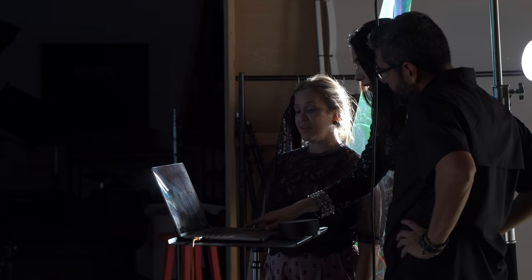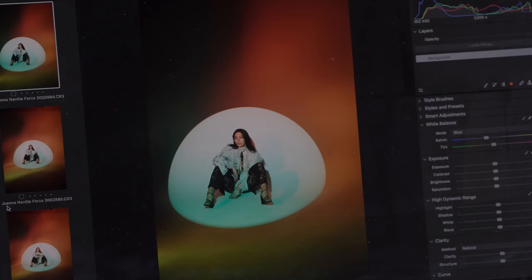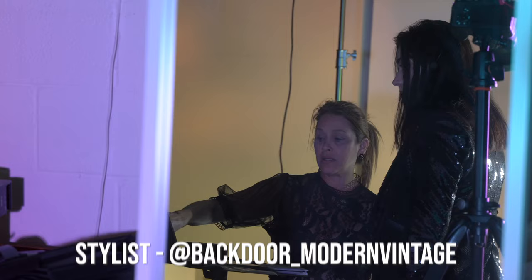One thing I want to mention is I was using tethering with Capture One and the Tether Tools cable. I find this very essential when shooting in the studio because I love getting feedback from my team — whether that's a stylist, the model, or any assistants helping me. I find that very crucial whenever I'm shooting.